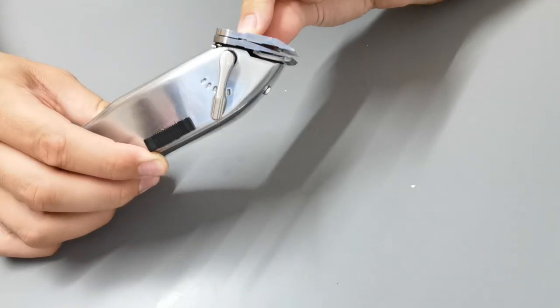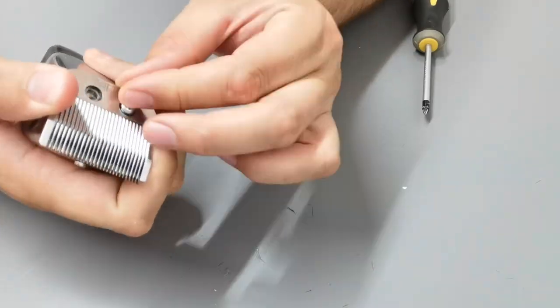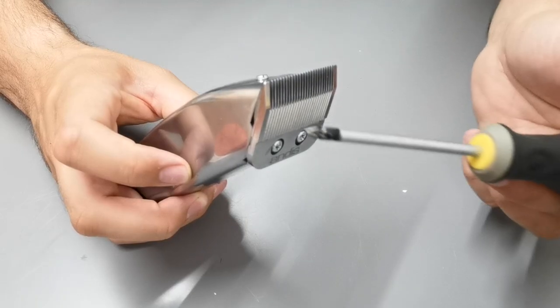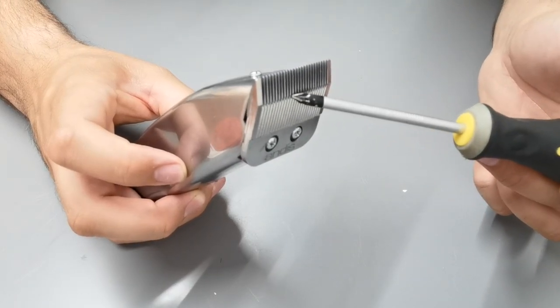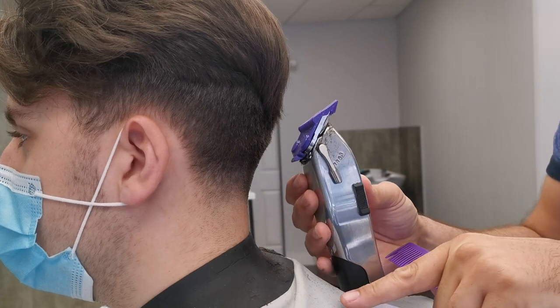Before I begin, I'm going to take the fading blade off the clipper that I've got on it at the moment and replace it with a tapering blade. The tapering blade has an angle on the back of it, and that allows me to rock the clipper. This rocking motion is quite useful when you're doing a taper.